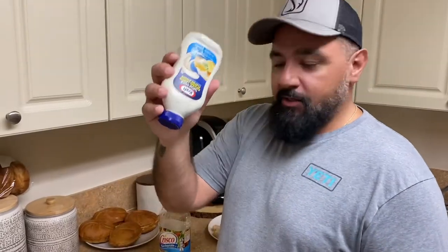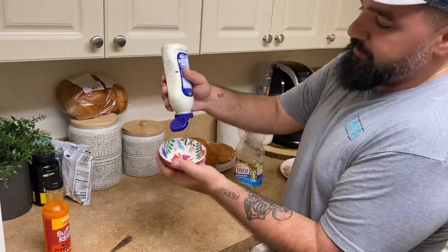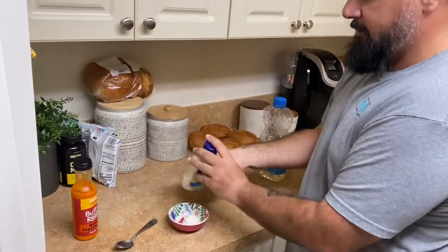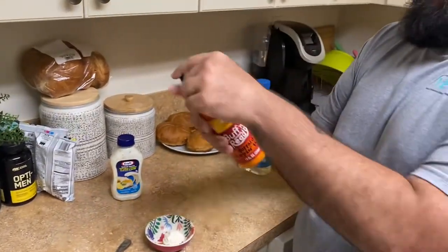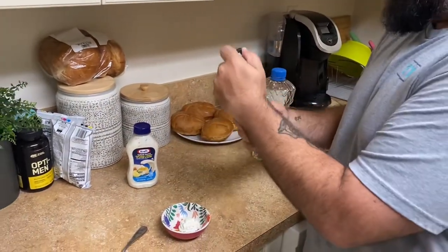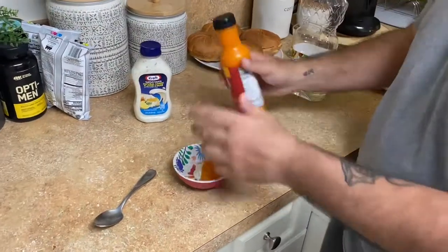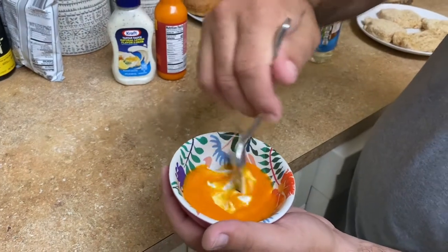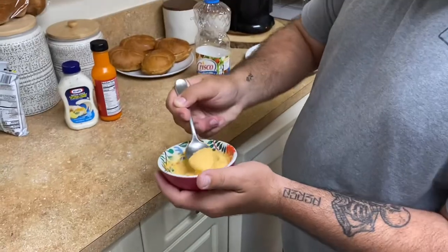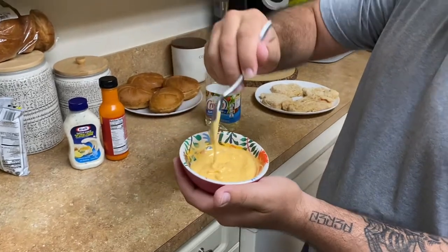We're going to use tartar sauce to dress the fish sandwiches, but if you like heat and you like spicy, my suggestion is take some tartar sauce and get your favorite buffalo sauce to give it some kick. Give it a good mix and you've got yourself a nice spicy sauce to dress your sandwich with.